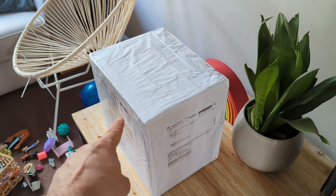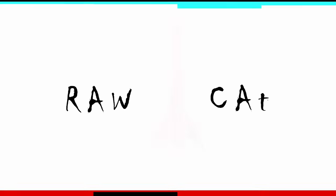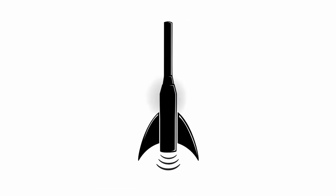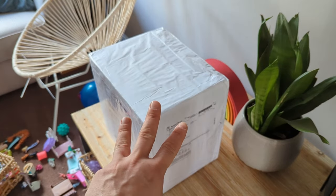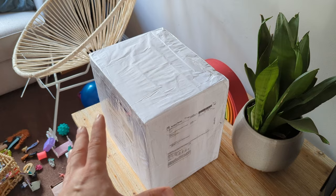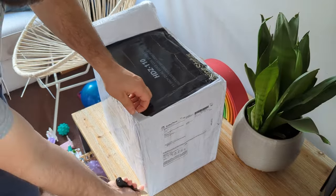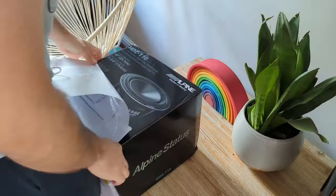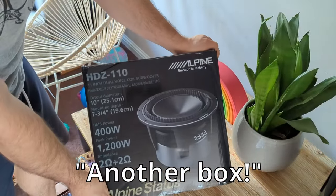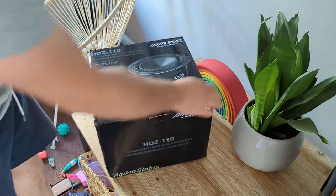Hello lovely people, in this box there's one of the most beautiful things you will ever see. I was waiting for this box for three months. I wonder what's in there. Let me open the box and have a look. Another box with another box? Another box, yes, and another box, and another box.